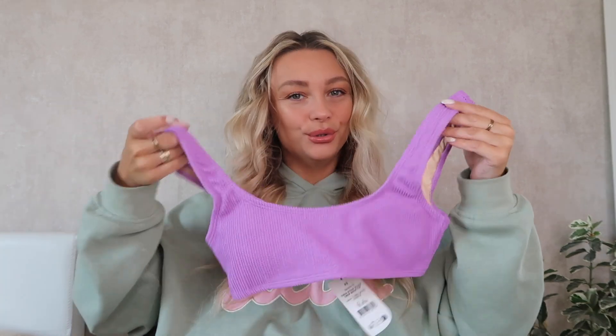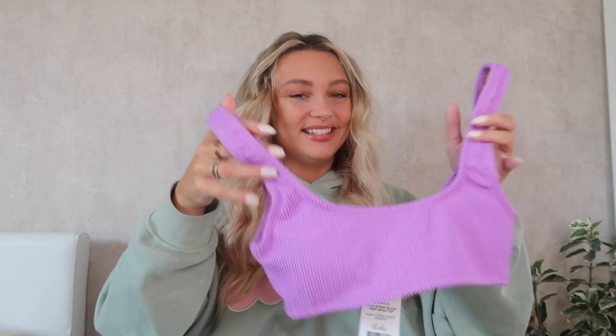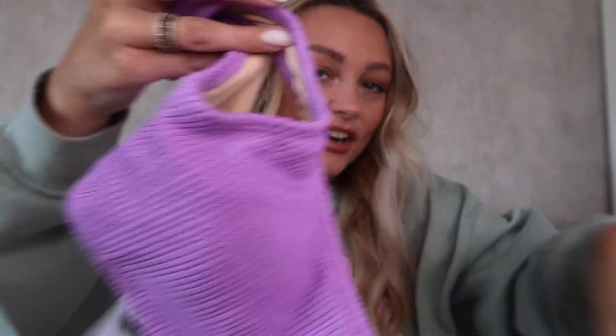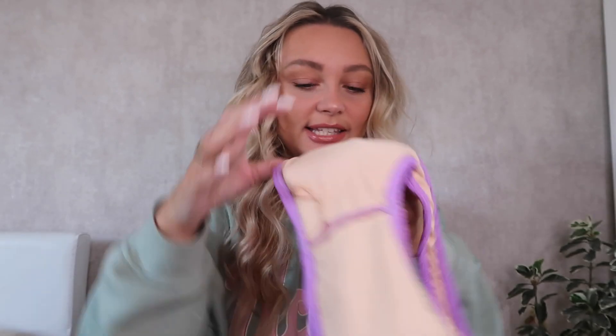Next up I have a bikini. This is a nice colour — purple is one of my favourite colours but I feel like I don't have anything purple, I think I've got one jumper and that's it. So I'm really excited about this. It's got a nice texture on the top, and then these are the bottoms which are quite similar. I got both of these in a size extra small.